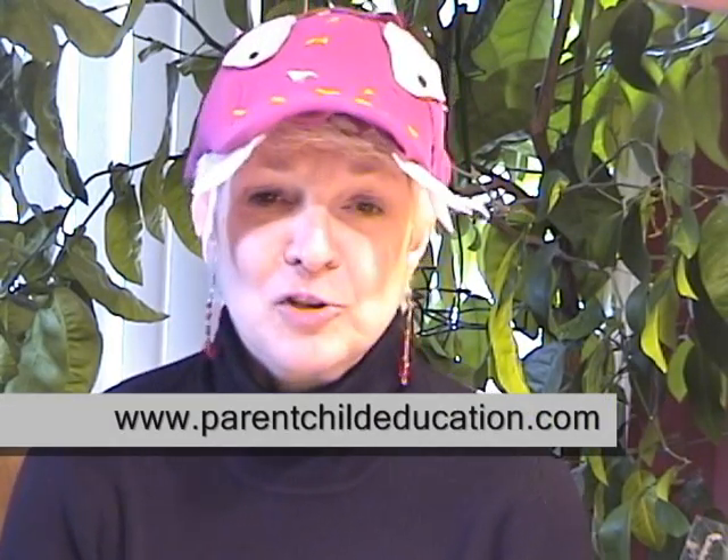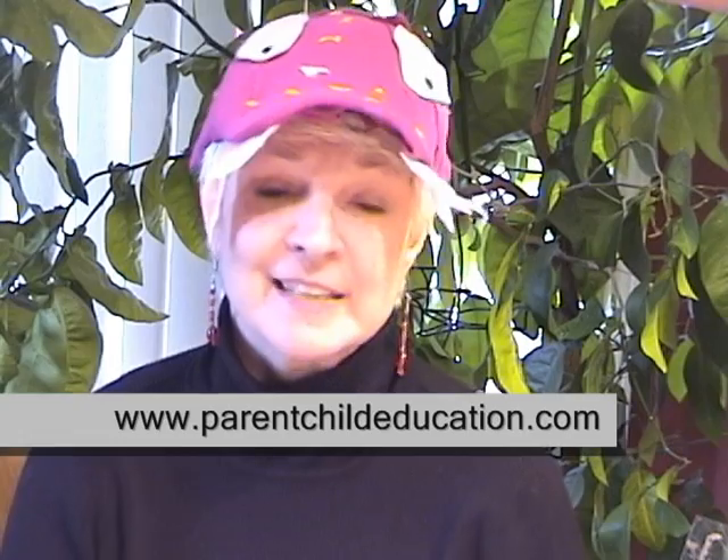Hi, this is episode 13. We're going to show you how to make dinosaur bones. Last summer, Chantelle had a blast making the bones with the kids for the dinosaur dig, and the kids had a great time digging them up, so we thought you would too.